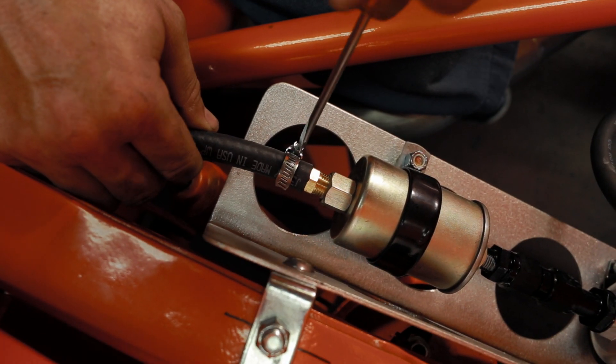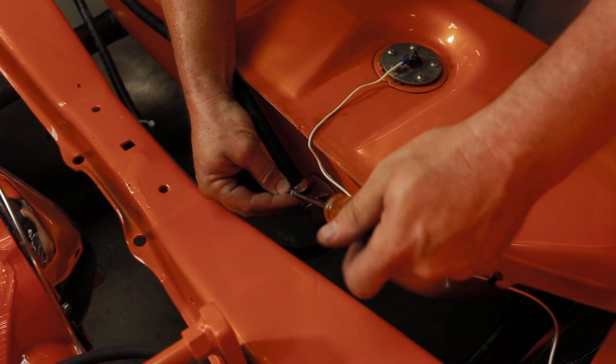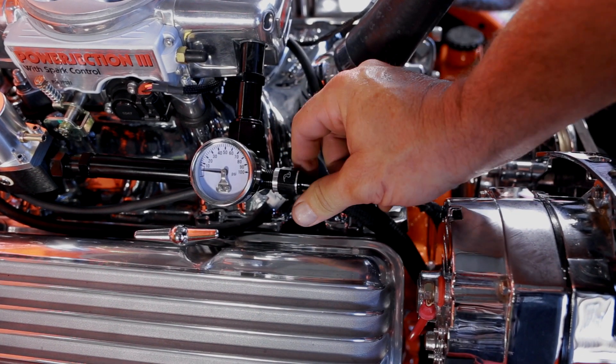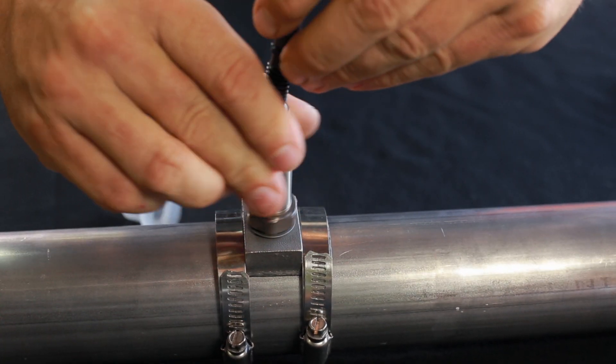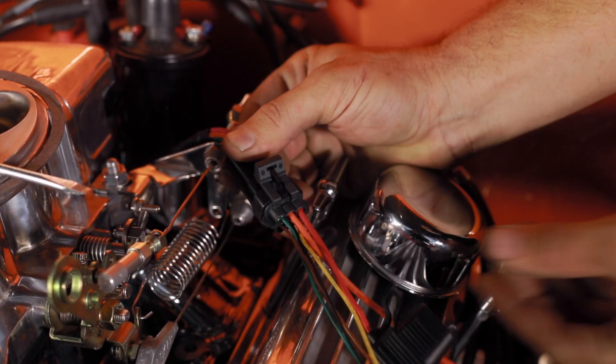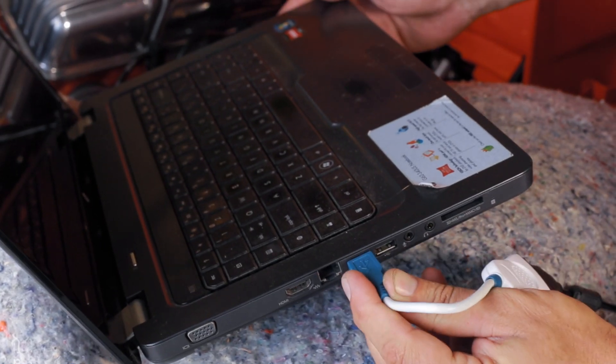With this in here, man, she fires right up no matter what time of the morning I get in it. Takes off just like that, no hesitation whatsoever. Even like I was saying, rolling at 20-30 miles an hour, you jump on that pedal and you're going. It has really good response time.